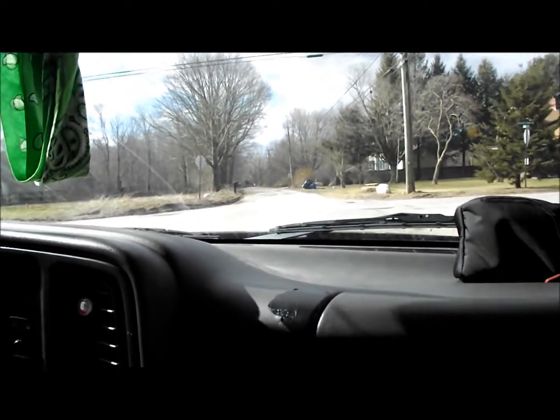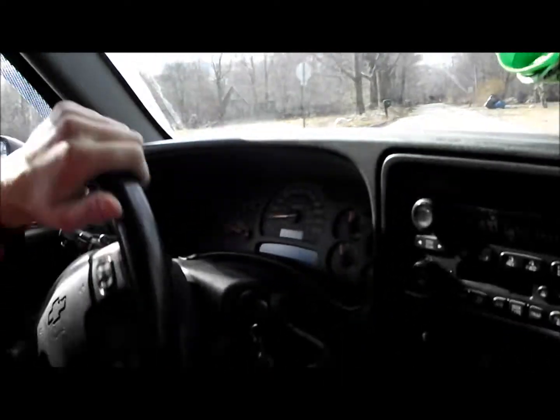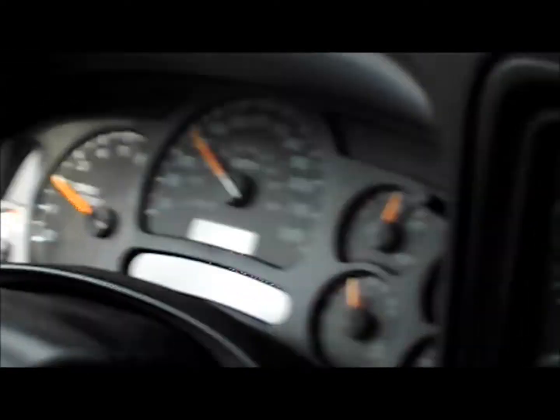Oh yeah, he's at that house — he's alright, we'll be clear. Alright. I'll do this one rolling because I'm feeling something. So what are you at, about 40? 35. 35.